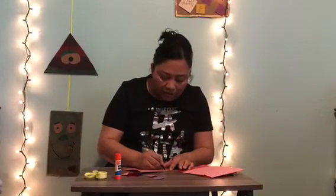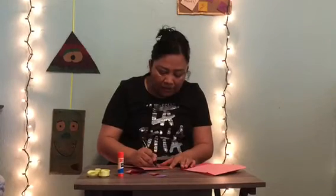We move forward the paper and draw the shapes. You need to draw a circle, triangle, rectangle, and square.